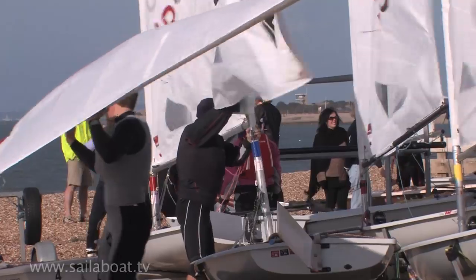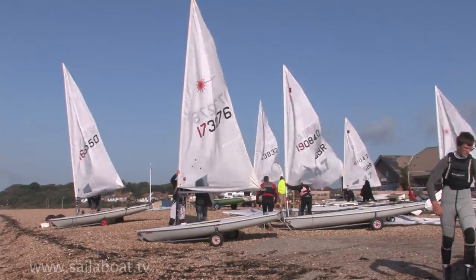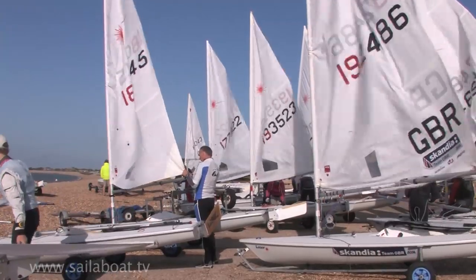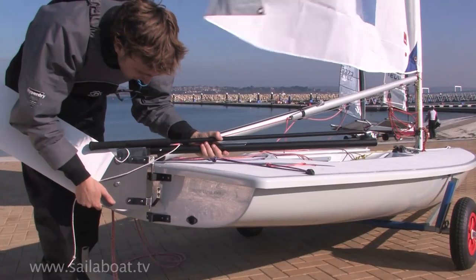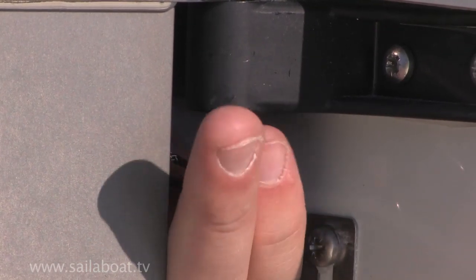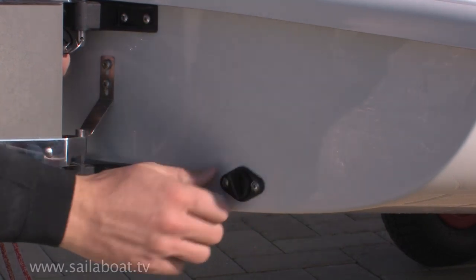Make sure the mainsheet is completely slack to allow the boom to flutter in the wind, which keeps the sail loose with no power and stops it from blowing off the trolley accidentally. Also make sure the kicking strap is slack. Fit the rudder and fit the safety pin. Check all drainage bungs are in place to stop the buoyancy tanks from filling with water as you sail along.